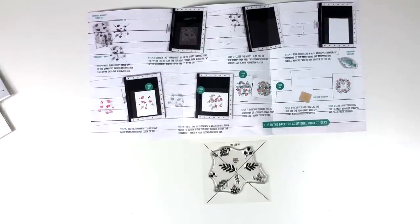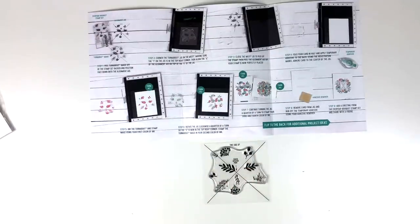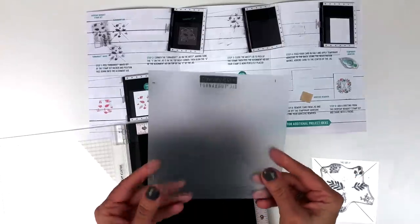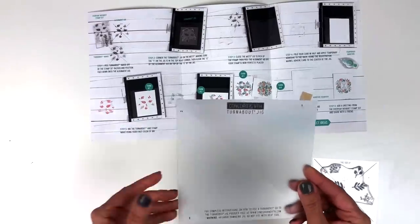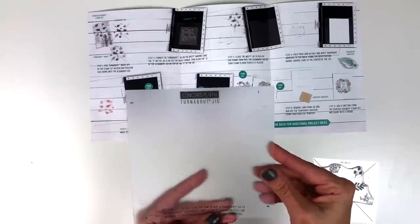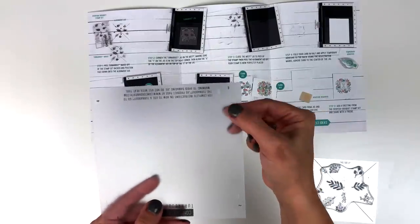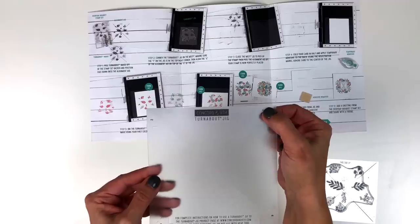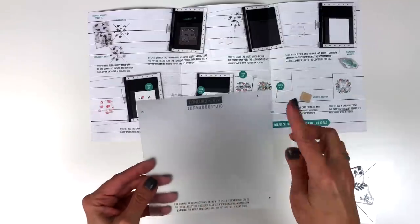Step two: corner the turnabout jig on the MISTI. Here is the turnabout jig — let me show you a few things about this before we get started. You've got the logo on the turnabout jig at the top. Off to the side, it's got a little one, and then over here is a two, three, and a four. This is going to help you know which turn you're on — when you ink you know you're on your first turn, then you ink again for your second. Sometimes I lose track, so those numbers are there to help.